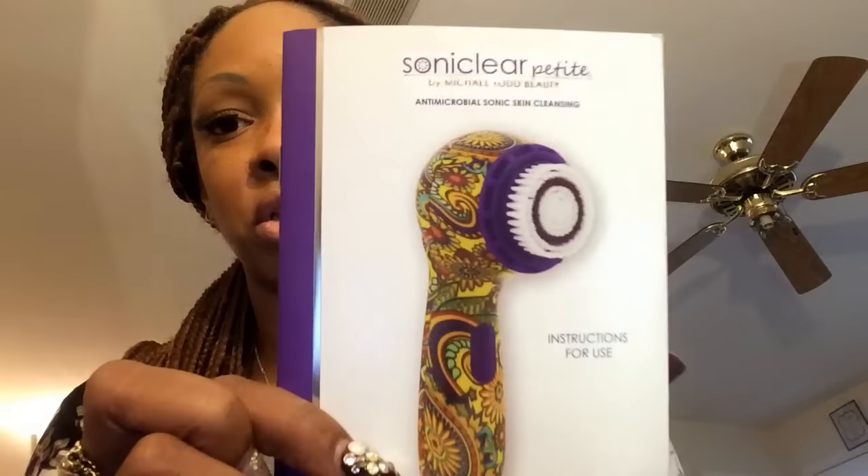This one that I have is called Hippie Chick — right here. Every Sonic Clear face brush bristle head has 20,590 bristles on the brush head, yes it does. This is the instruction manual that came with mine — it actually looks like the machine I received and has all the instructions in the booklet.